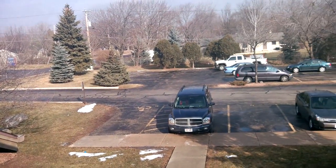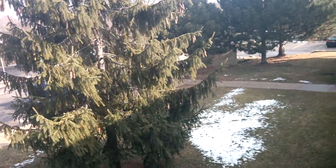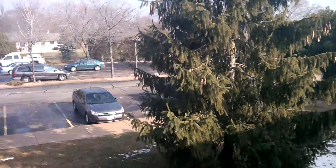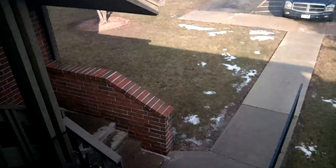Hey guys, it's Cooley from Perfectdate.com here just doing a quick pan across the parking lot where I stay. This is a video sample for the Transformer Prime. We're doing 1080p HD today. Here's the rail, all the way over to the red stripe bottle cap.